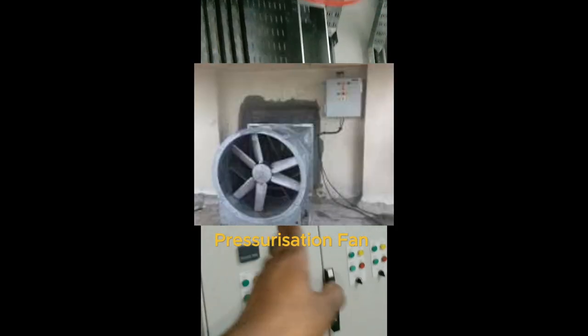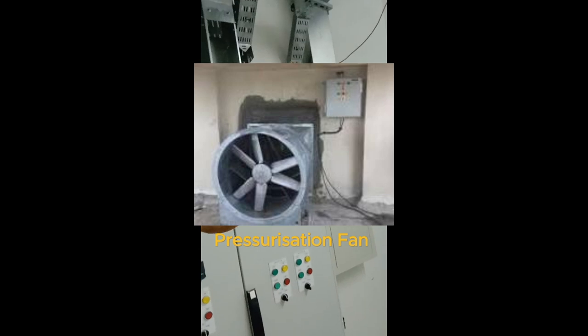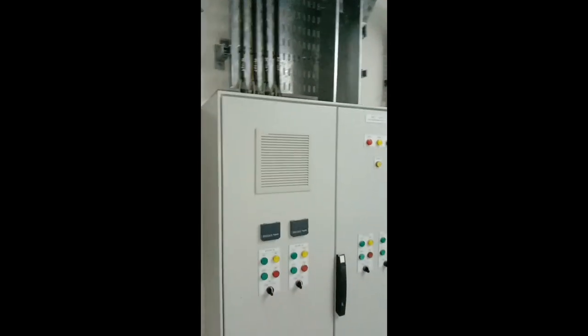The first feeder goes to the MCC, feeding MCCBs located on the other side. The second feeder goes to the DB, and the third feeds the pressurization fan. The PF (pressurization fan) feeder goes to the MCC 49F PF panel beside the MCC, and the DB feeder goes to feed the power DB.